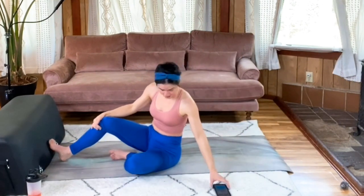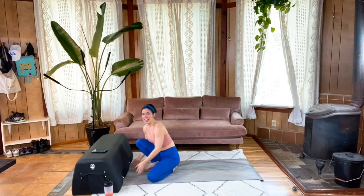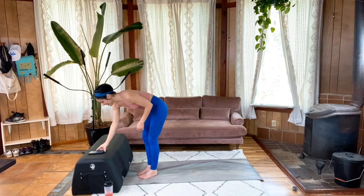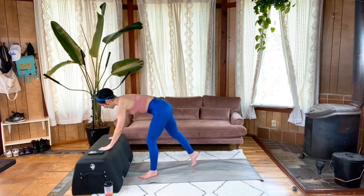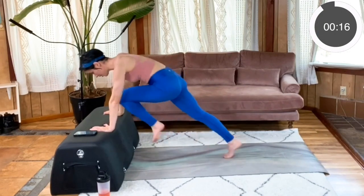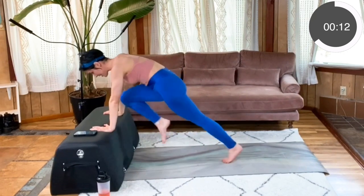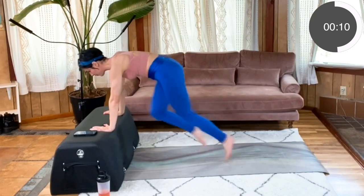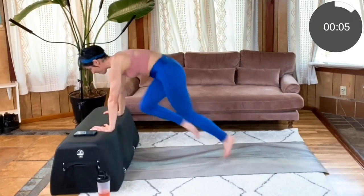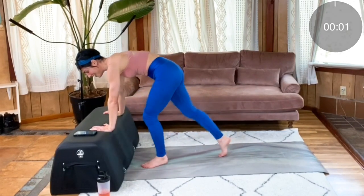Gently bring yourself back up. We're going to move back to mountain climbers for 20 seconds and keep rotating through those a few times. Here we go — set yourself up, hands underneath your shoulders, nice strong plank, and run it out. Really use your core to pull those legs in, keep that breath flowing, keep that gaze ahead of your fingertips so you're not crunching your neck. Last five, four, three, two, one. Awesome.